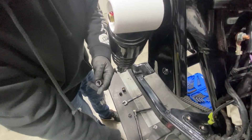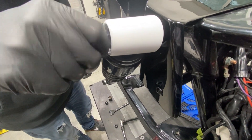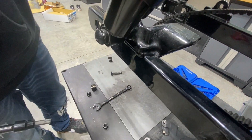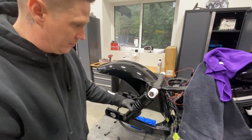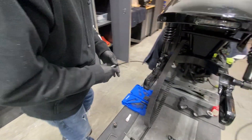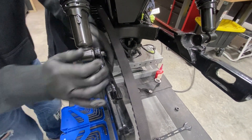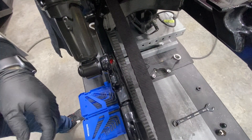We're using red Loctite for the suspension because we obviously don't want this to come loose. Everything else we use is blue. I'm not going to tighten these too much because I want to make sure I can get both shocks on first before I snug it all down and torque it. We're going to get the other side on — they're always a little uneven. This is a bolt so we're going to use a little bit of Loctite on that.